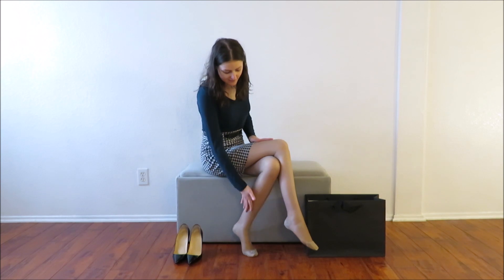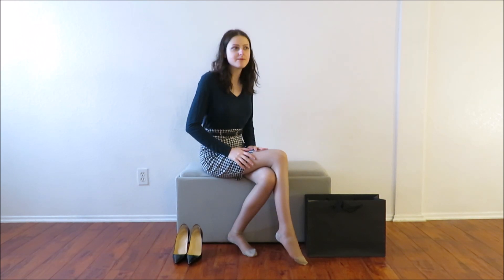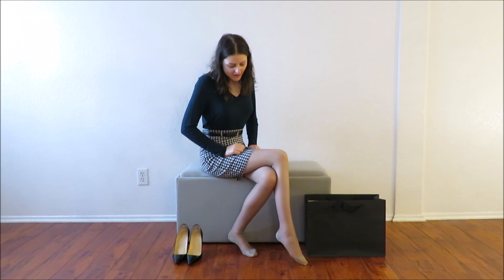Alright guys, I'm back and I have the tights on. I've come to discover two things about them. One, they are not just shaper wear — they are complete compression wear. I'm going to be held together all over, which I should have expected. The appearance of them sort of threw me off, but I guess some designers will go ahead and do that, and more power to them.